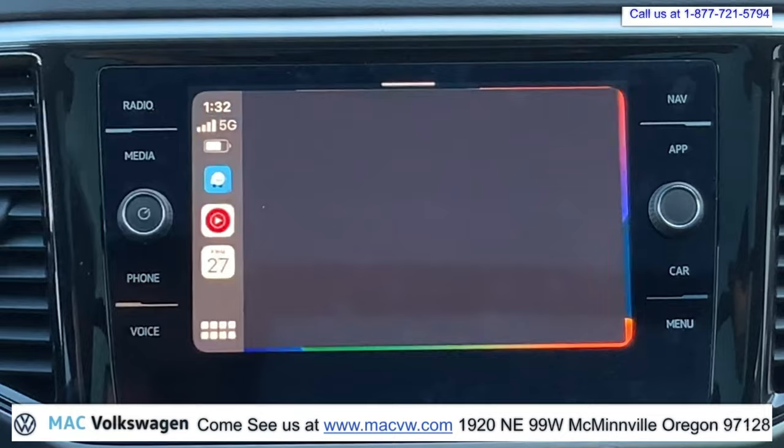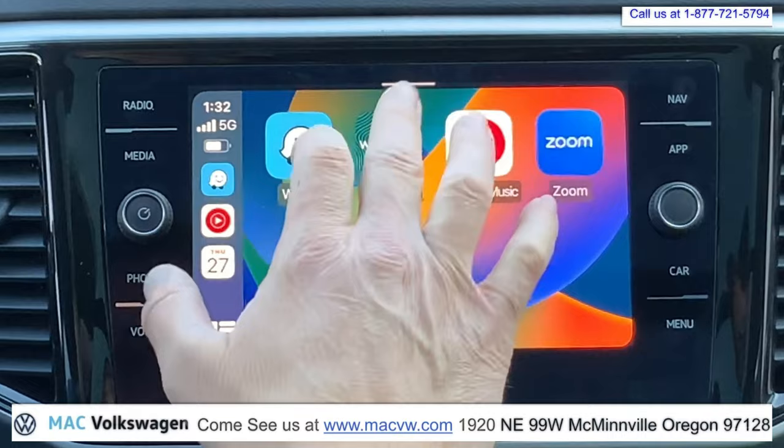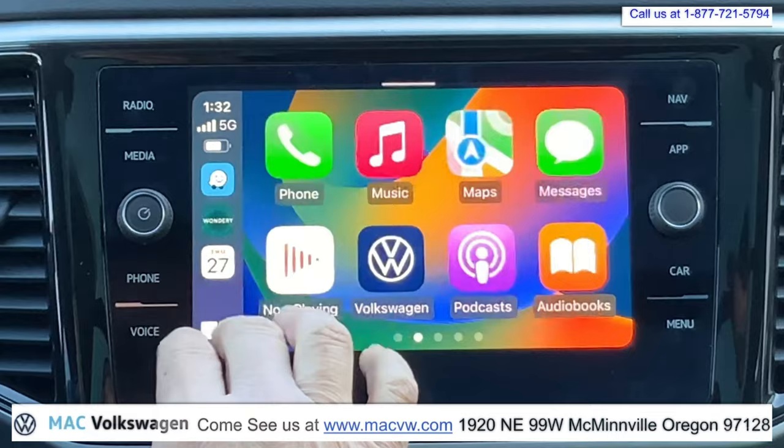You could even use Waze Maps if you want to on your Apple CarPlay. So all of the apps you have available — you could listen to Wonderly, and a lot of other apps are available. So there you go — there is hooking up Apple CarPlay, utilizing it, and answering some questions about it.